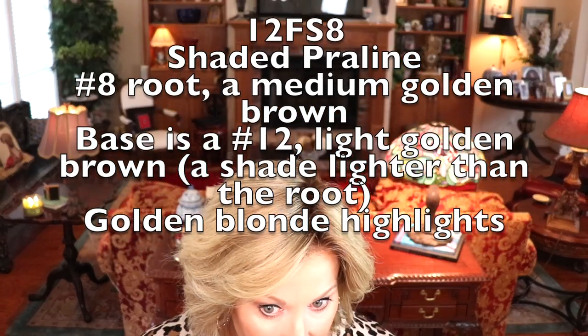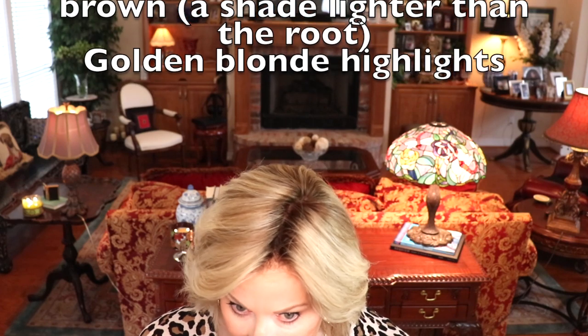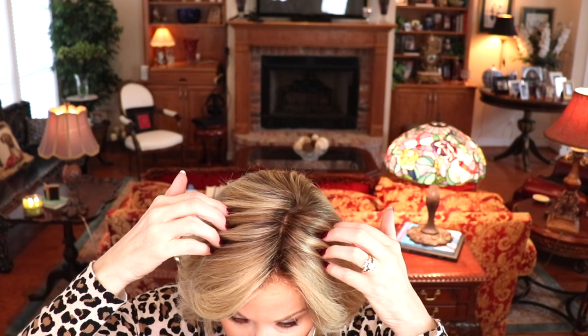It is described as a number eight root, which is the medium golden brown. This has a really nice transition from the root to the rest of the shades. Some of these blonder shades go all the way down into the root, which I think makes it look very realistic. The base of this wig is a 12, which is described as a light golden brown that's one shade lighter than the root. So then you get these golden blonde highlights. There's a lot of contrast in this wig, and you can see why it's super popular for John Renau. It's just a beautiful, beautiful blonde shade.